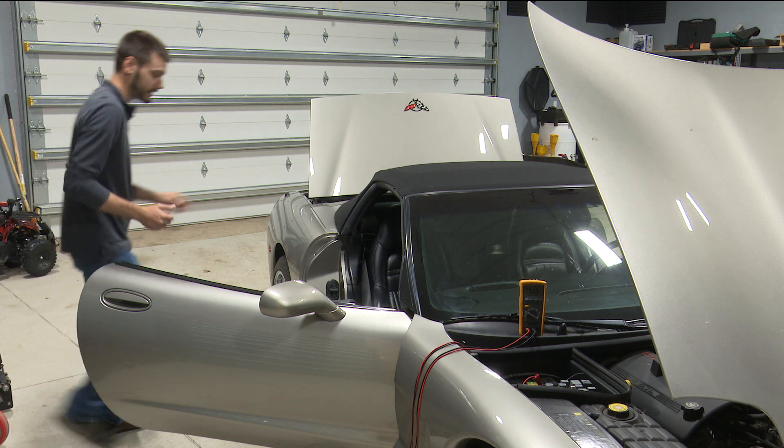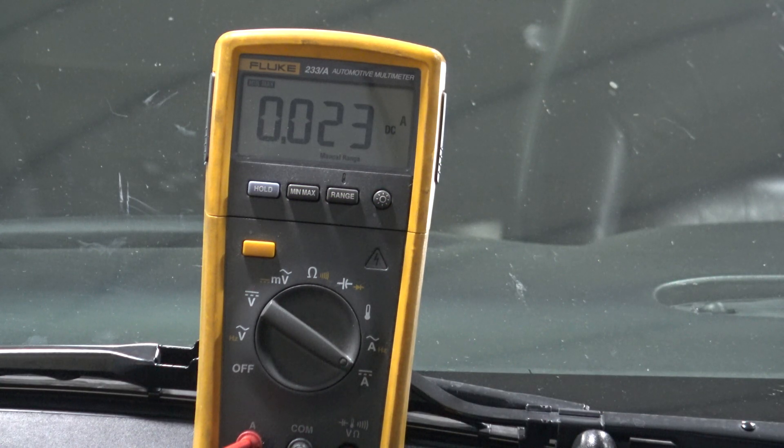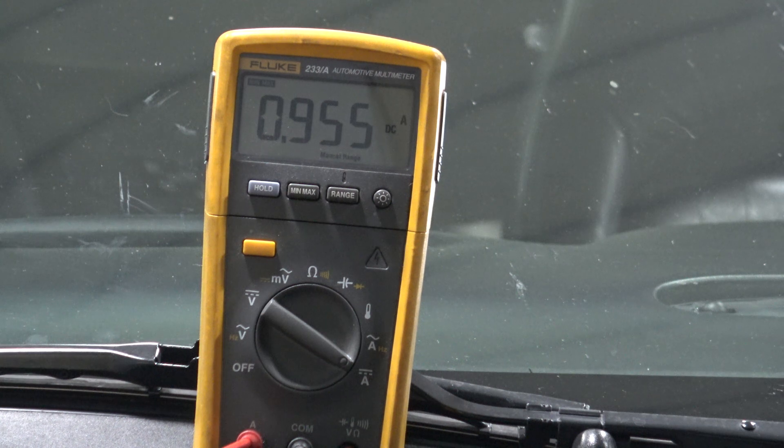We're at 520 milliamps or so right now. Let me pull this fuse — it should go down. It probably went down there. And we reinstall it. Looking at the meter again now, we're at 955 milliamps. So we went from 500 to almost one amp of total draw. Now we have to wait for the system to go back to sleep, which some vehicles can take 30 seconds, some can take 30 minutes, depending on what modules you wake up. In just the 10 seconds I've been talking, the vehicle has gone back to about 590 milliamps — still a little higher than before, but it didn't take long to get back.